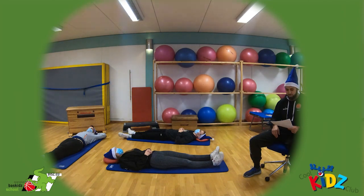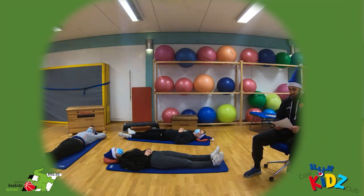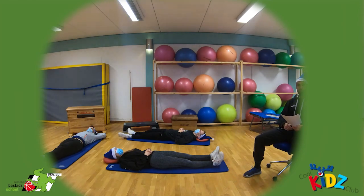Atme gleichmäßig durch den Mund ein und wieder aus. Spüre, wie sich dein Bauch und deine Brust hebt und wieder senkt.